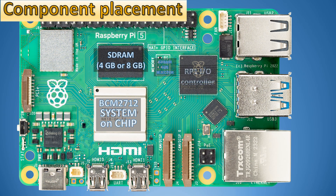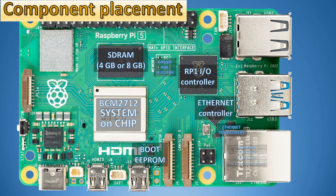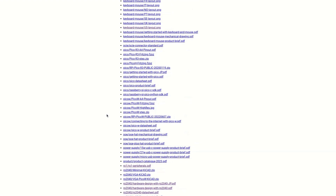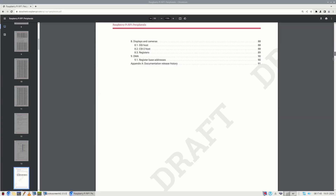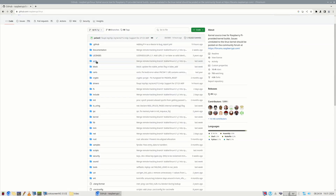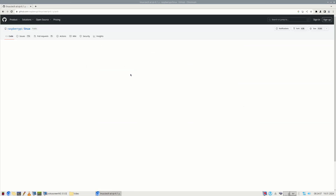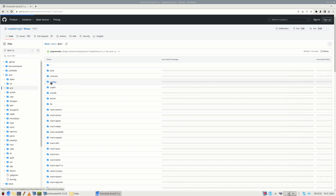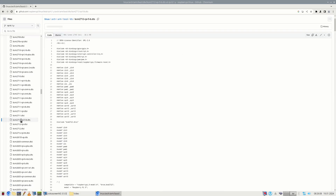Though most of Raspberry Pi 5's components are easily identifiable by a hardware expert, some were custom-made for Raspberry Pi 5 — like the RP-1 microcontroller, BCM2712 system on chip, and DA-1991 power management chip. Documentation for them is limited to what Raspberry Pi offers on its PDF documentation pages. Another valuable source of information is the Raspberry Pi OS source code, which you can download from GitHub.